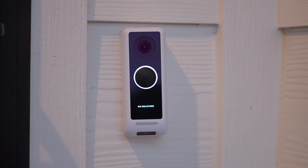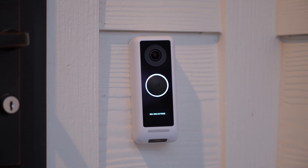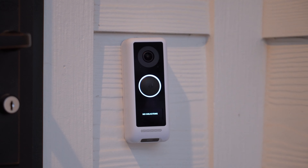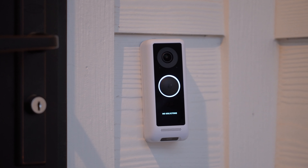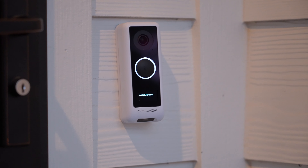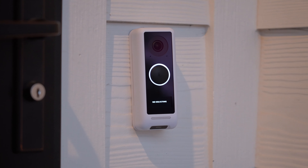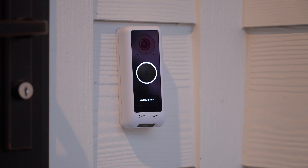Lots of folks don't realize how much data gets eaten up with security camera feeds to the cloud after initially installing something like a Nest Hello or Ring doorbell. Their immediate solution to avoid more cost is lowering the quality of the feed, which sometimes hampers their ability to actually monitor what's going on. And that goes back to my last point — if you can't see or use the footage or make out any details, then why have it at all?